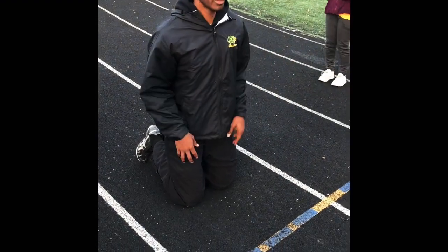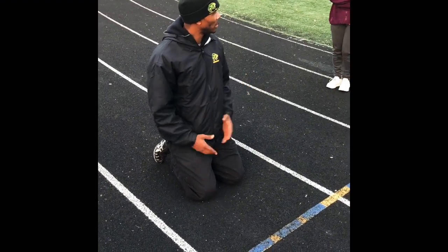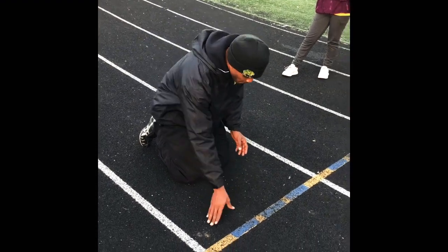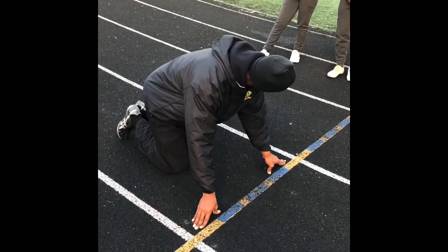If you go to a meet without running with blocks or without having blocks, it's almost like football. For those who play football, you don't get blocks in football, but you do have a line — same parameters. So I'm going to start tight on the line with my hands this time, because obviously I can't go forward without it being a disqualification.